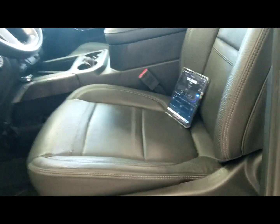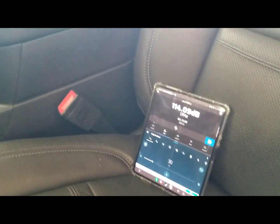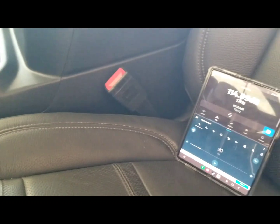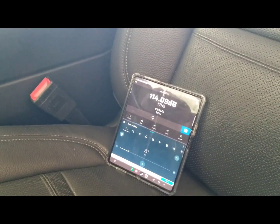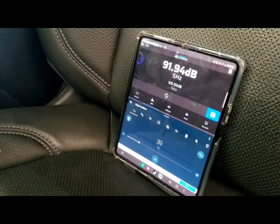I'm always interested to see what it'll do SPL-wise. I've got an SPL meter so I can give it a try and see how loud this thing can get with those two little eights, just for fun. This is a big cabin on this truck, so what I'm gonna do is get the truck ready and try two scores — one on the glass and another one on the kick, just to see how loud it gets.